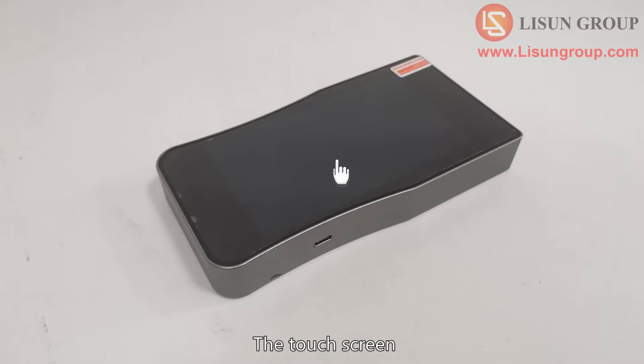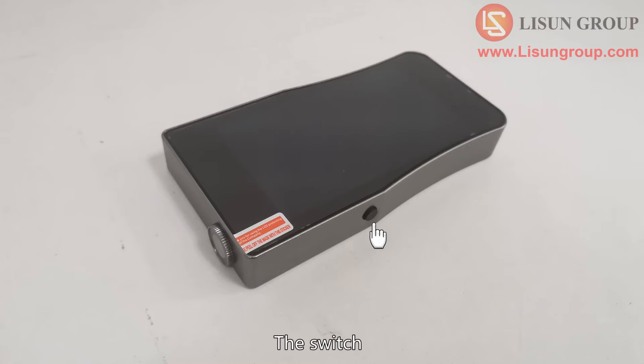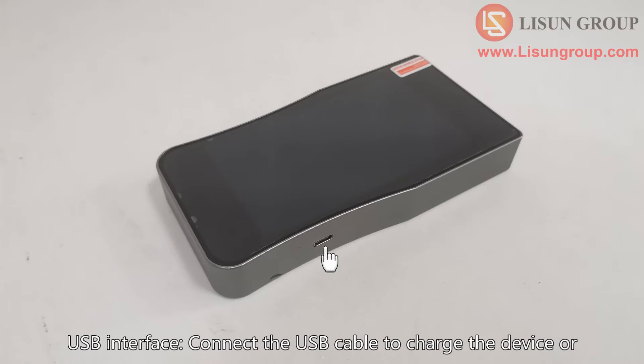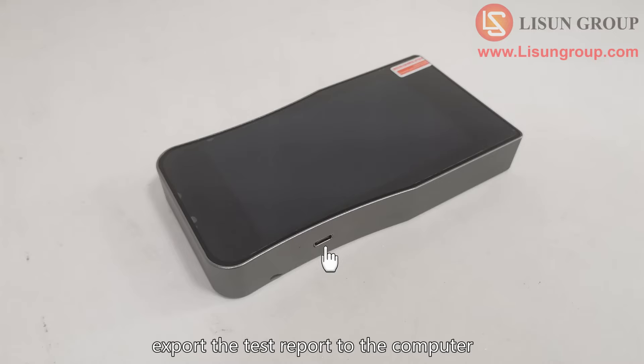The device features include the touchscreen, the switch, and the sensor — which should directly face the light source when testing — as well as a USB interface. Connect the USB cable to charge the device or export the test report to the computer.